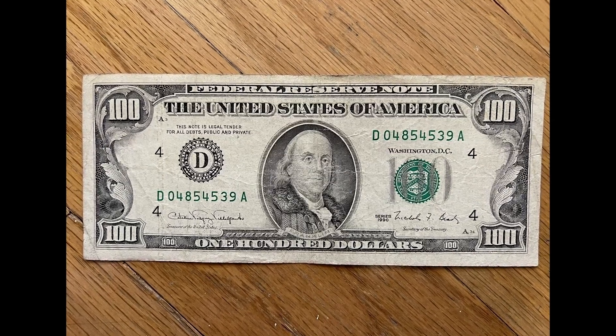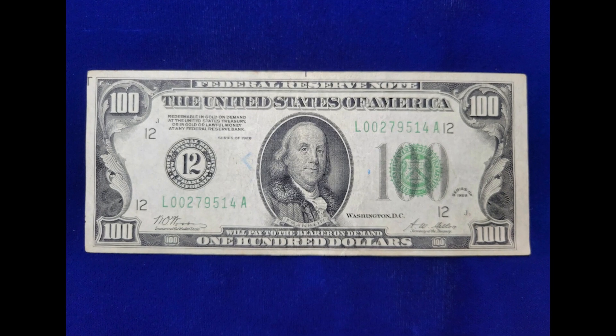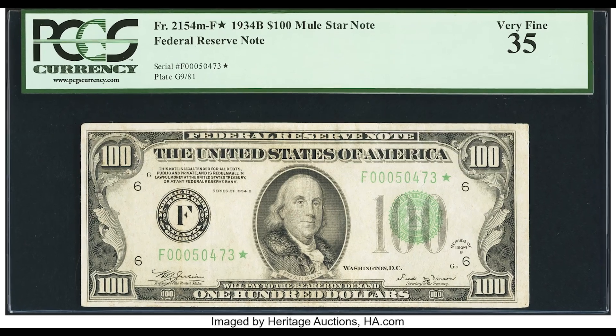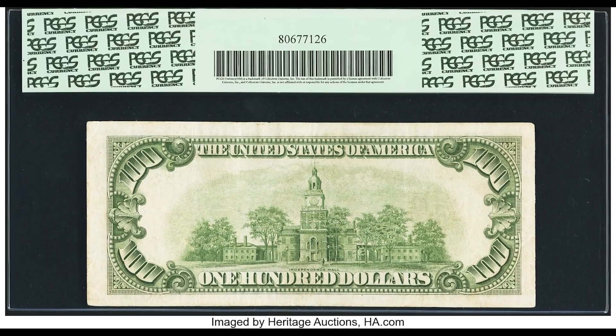There are a few fundamental things we need to understand about these US $100 bills. This example right here — you can tell that the condition is not the highest, it's not the best condition — but it sold for $3,525, and here is exactly why.